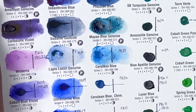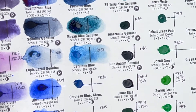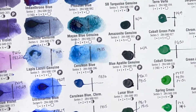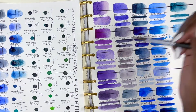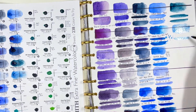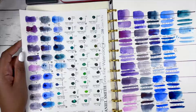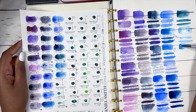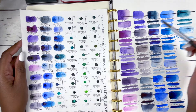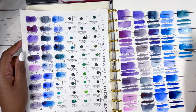Following that we have Cerulean Blue, which was really hard to reactivate — I don't know if it's the paper, the dot card or the paint itself. It's PB35, series 3, excellent lightfastness, non-staining, granulating and semi-transparent. Then we have Cerulean Blue Chromium, PB36, series 2, excellent lightfastness, low staining, granulating and semi-transparent.